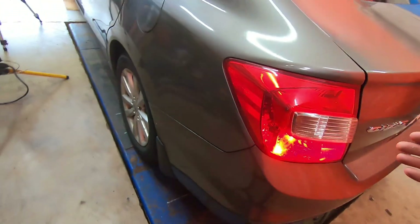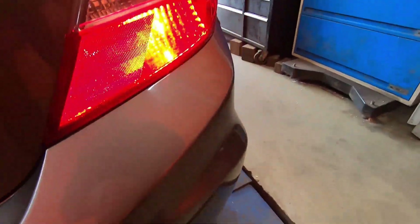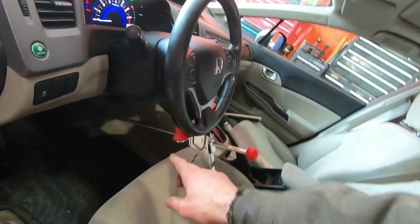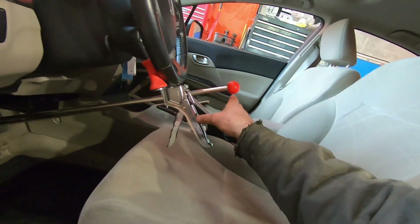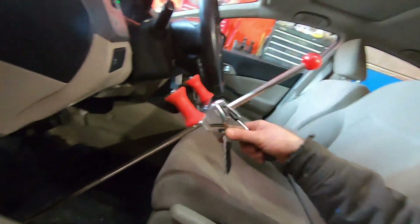Another cool feature is when you're getting a vehicle ready for inspection and you want to know if all the brake light bulbs work — you can use this tool to apply the brake and prove that they work. Real basic tool but has quite a bit of functionality. Again, if you have a very soft leather steering wheel, you may wish to protect it by putting a rag under here. Overall, pretty cool device. When you want to release it, you push down on this area and pull it out.